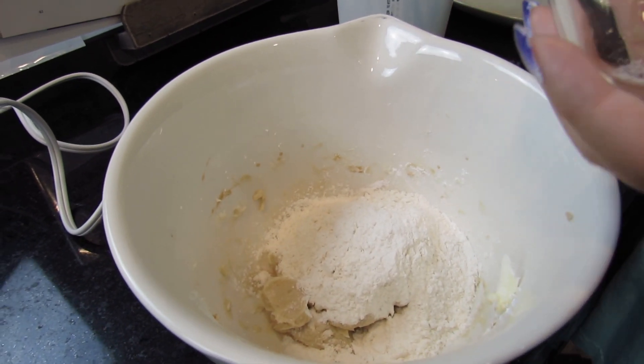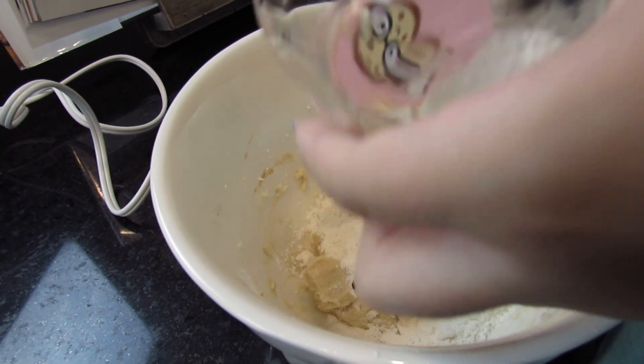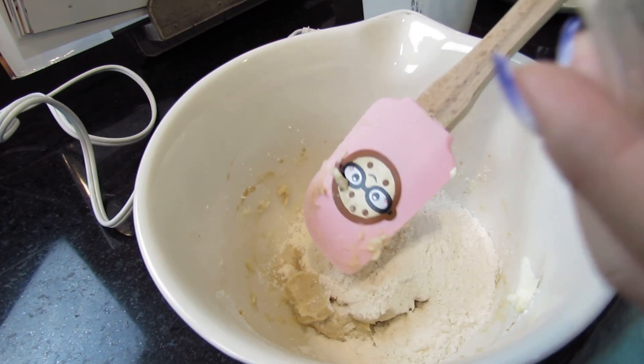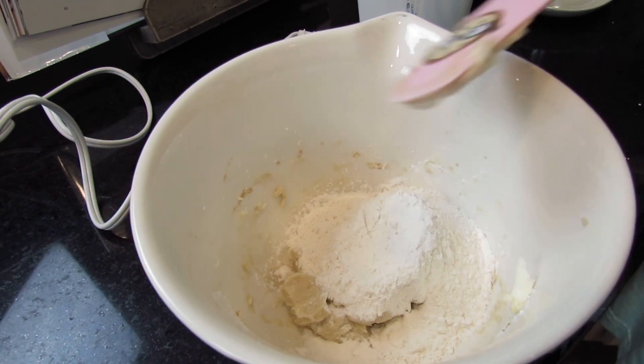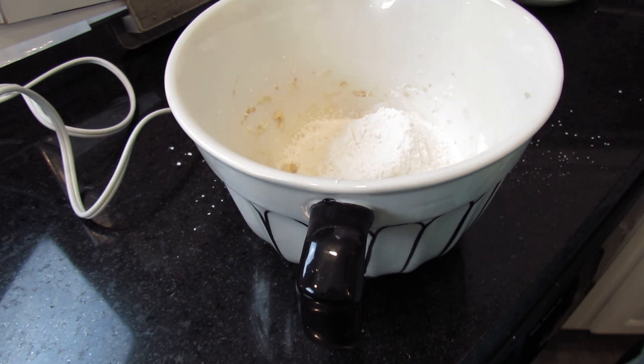Let me scoop this off — I don't know why it isn't getting off. Okay, now I'm going to mix this together.